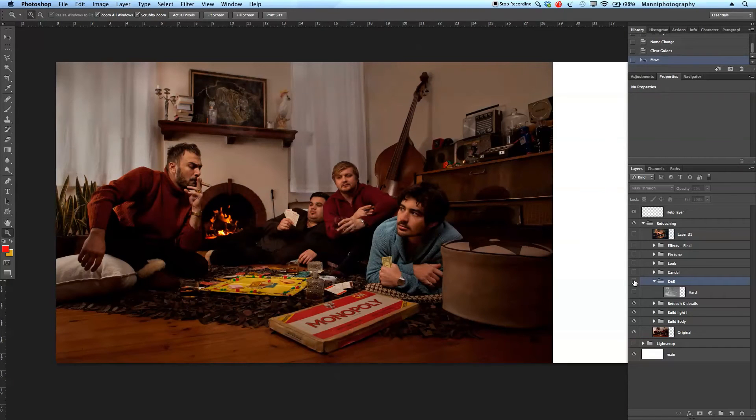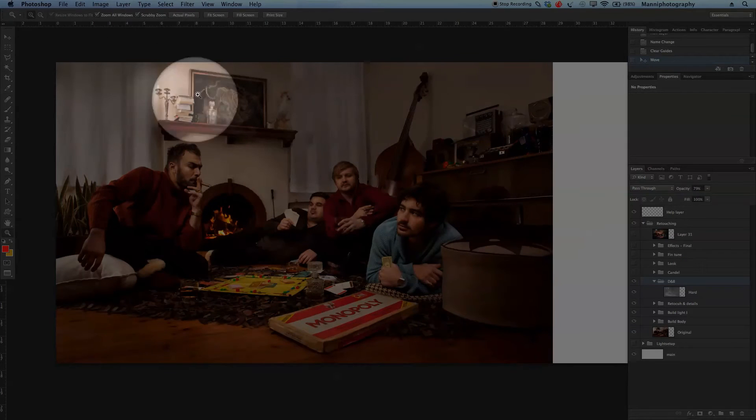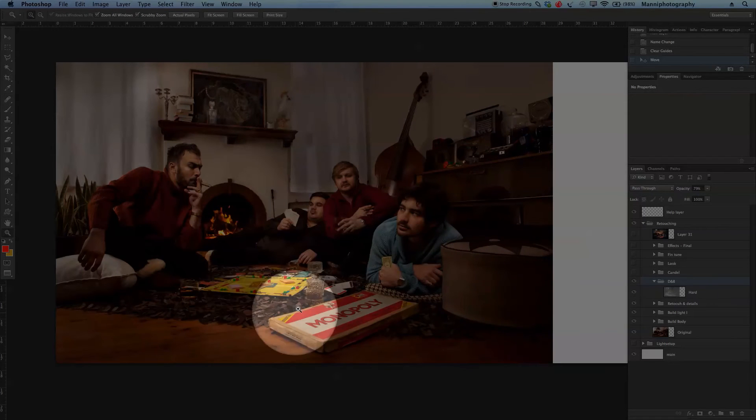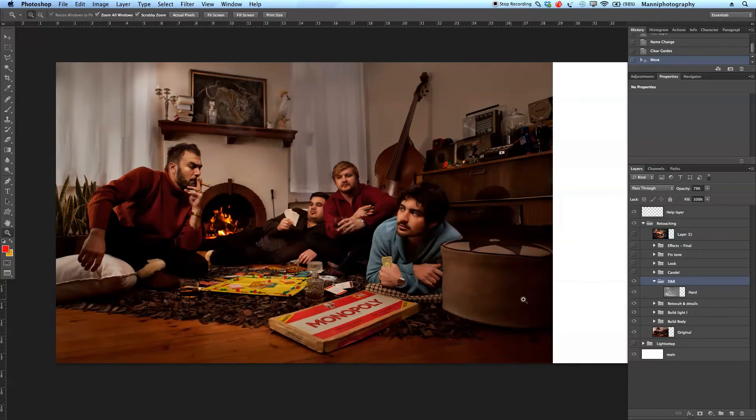I used a dodge and burn layer. Turning that on, you can see a lot of new things: illuminating the surroundings of the candles, then giving him a little bit more pop in his face — him, him, and him — also just brightening those guys up a little bit, and also the whole foreground and our game, bringing in a little bit more light. Let me turn this off and on so you can see the difference — before and after.